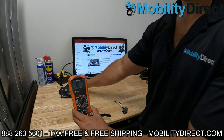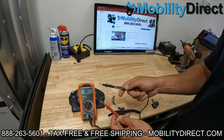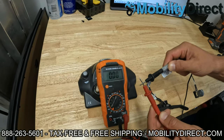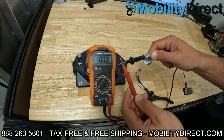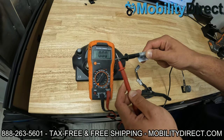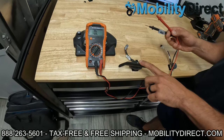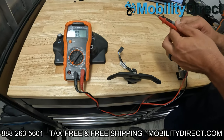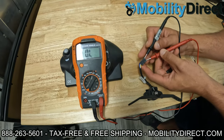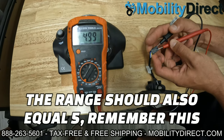Now that it's on 20k, the first thing you always want to do is make sure your probes and your multimeter are working correctly. When you're testing resistance, if you touch them together, you should get a zero on the screen, which shows no resistance because we've closed a circuit. On a throttle potentiometer, you've got three wires. What you want to do first is test the outside two connectors — get those probes in there on the outside two, and you should see a reading of about five on the multimeter, which is what you want to see.